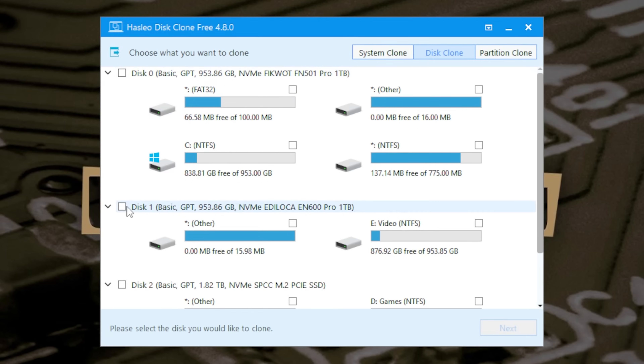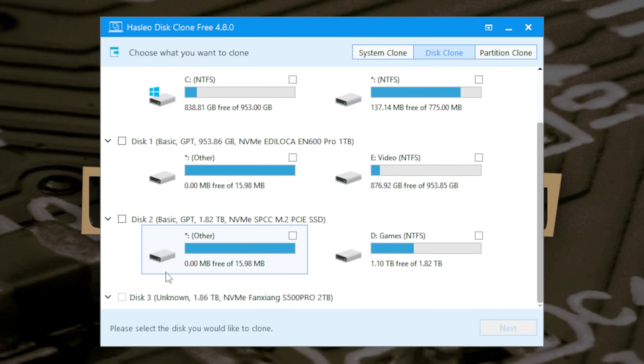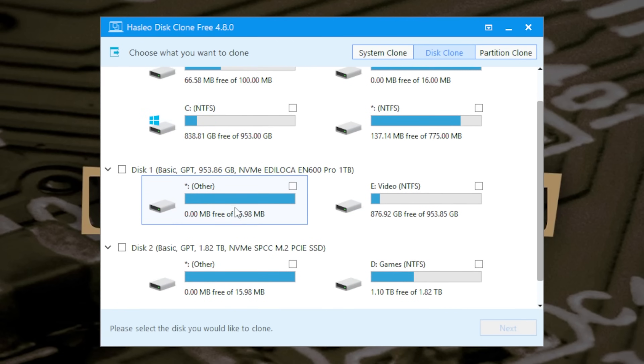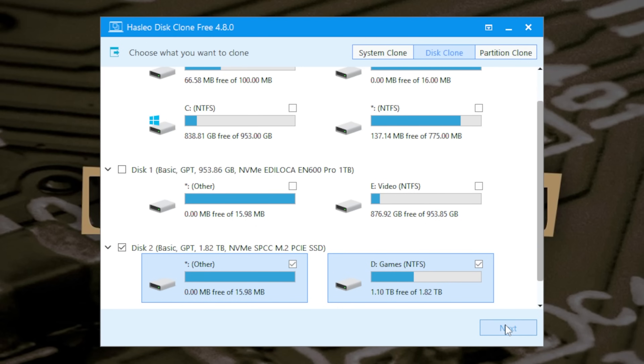So your disks are listed here — disk zero, disk one, disk two, and if we scroll down a little bit more, there's disk three unknown, which is our new drive: the unpronounceable S500 Pro, two terabytes. The one we actually want to clone is our two terabyte Silicon Power drive here — this is the one which is failing. So choose that drive and click Next, as it says: choose which drive you want to clone.